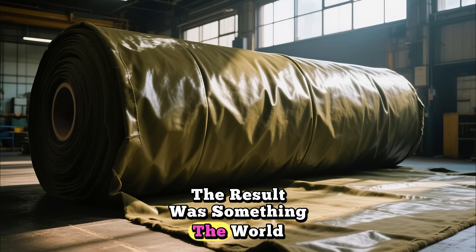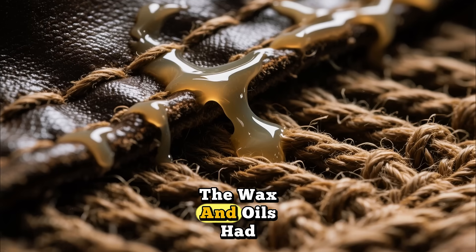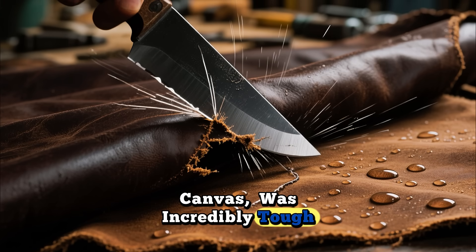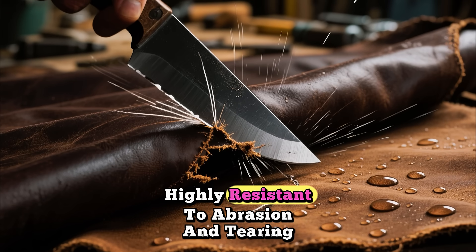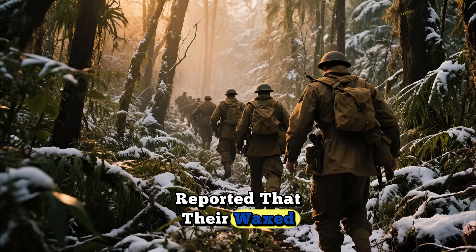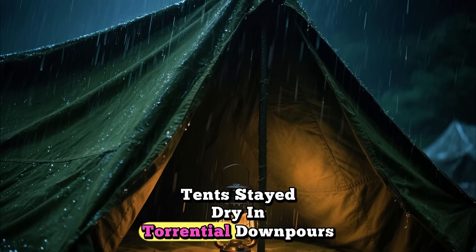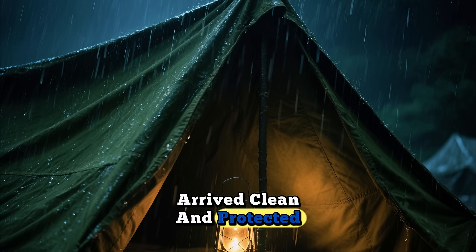The result was something the world had never seen before. This wasn't just a surface treatment — the wax and oils had become an integral part of the fabric. The new material, often called waxed canvas, was incredibly tough: waterproof, windproof, and highly resistant to abrasion and tearing. Soldiers in the field reported that their waxed canvas gear could withstand years of abuse in the jungles of the Pacific and the frozen forests of Europe. Tents stayed dry in torrential downpours, and supplies transported under waxed canvas covers arrived clean and protected.